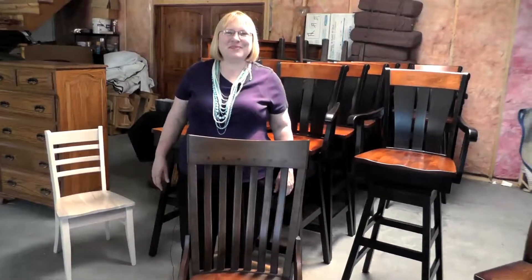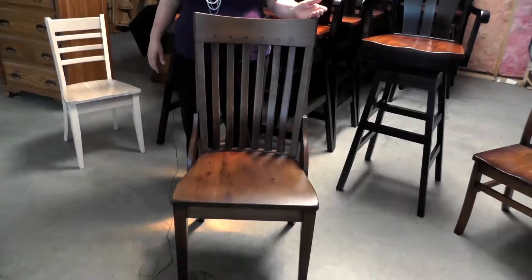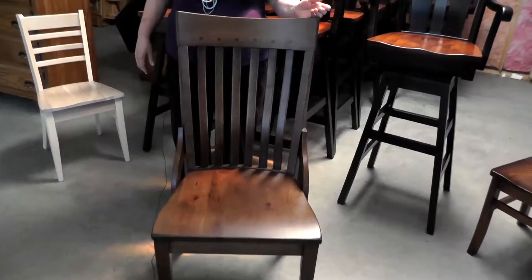Hi, I'm Laura from Amish Furniture Factory. This is the Fontana side chair. It's built in rustic cherry and it's been somewhat distressed. Custom finishes are available upon request.